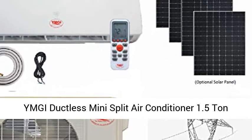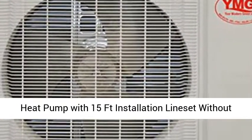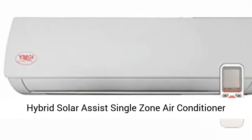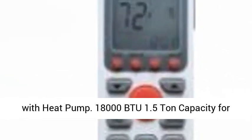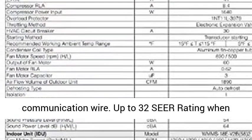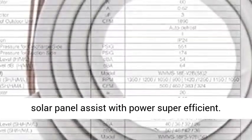Imghi ductless mini split air conditioner, 1.5 ton, 18,000 BTU, up to 32 SEER solar assist hybrid with heat pump. Bislander HVAC presents this Imghi hybrid solar assist single zone air conditioner with heat pump — 18,000 BTU, 1.5 ton capacity for heating, cooling, and dehumidification, with 15-foot line set including copper tubing and communication wire. Up to 32 SEER rating when solar panel assists — super efficient.